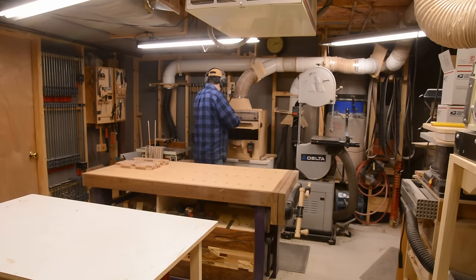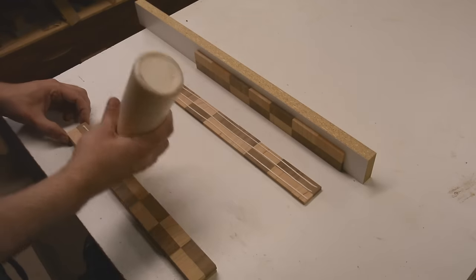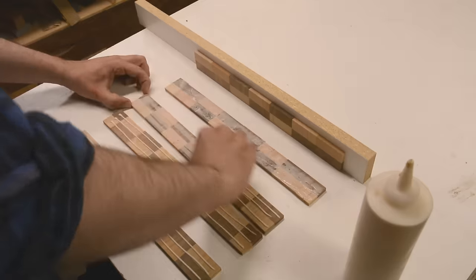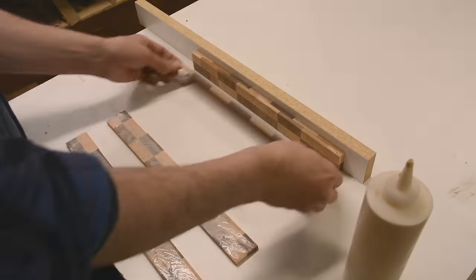Then the rows all get run through the drum sander to make them flat. Then the rows get glued up into groups of maybe five or six, just to make it more manageable, and then those groups get glued up into the entire board.